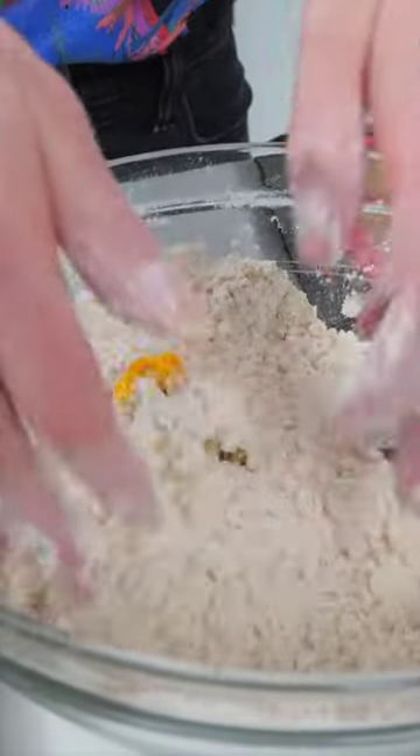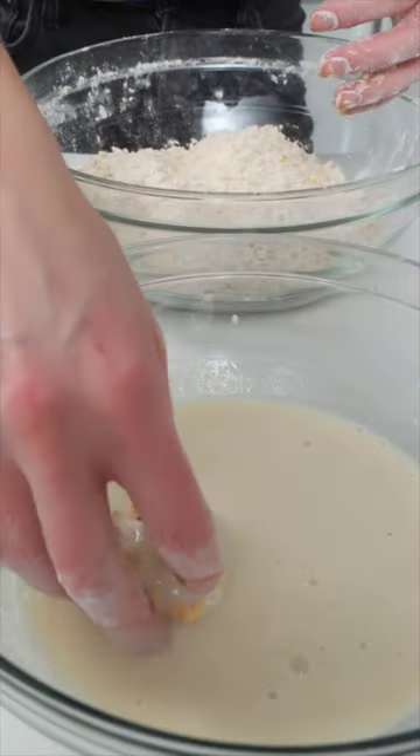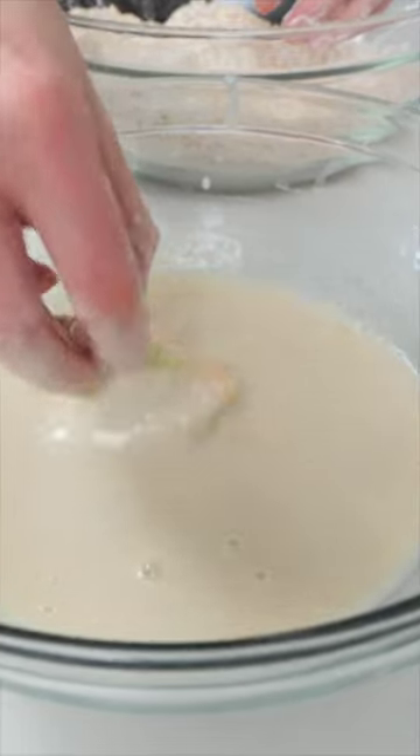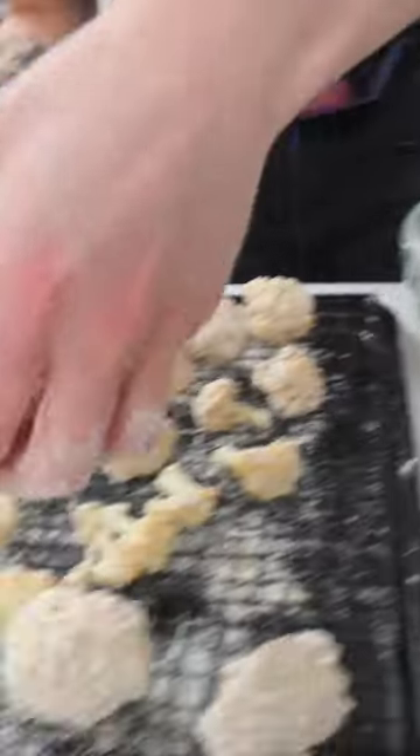Let's throw everything into the flour mixture first. Once it's coated, put it on a wire cooling rack. Now we're gonna take that floured cauliflower, throw it into that soy milk mixture, coat it completely, then throw it into the dry mixture, coat it completely, shake it off and put it back on the wire rack.